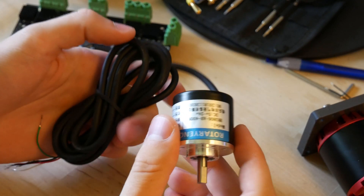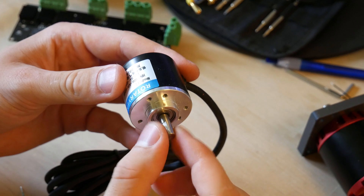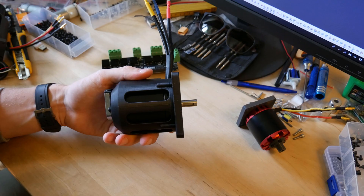You can also get these in variations that have 600, 800, 1024, or even 2500 pulses per revolution. The encoder will give precision feedback to the controller.